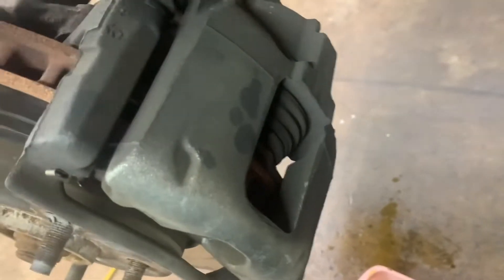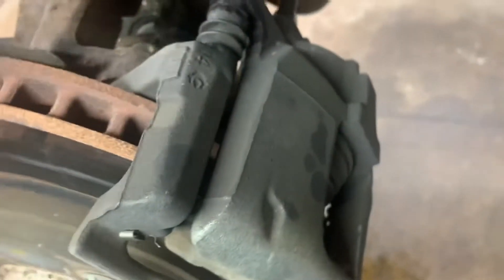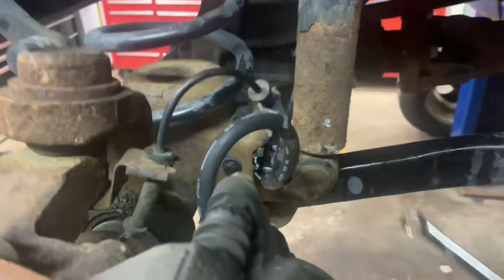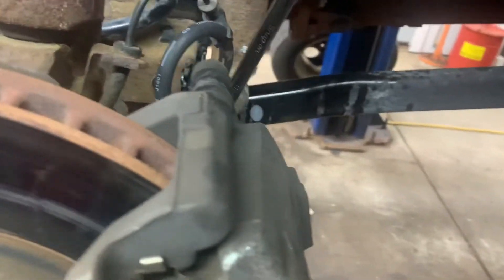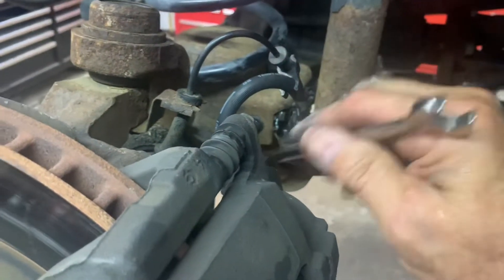I pushed the pedal to the floor and it's siphoning out — let it go a little bit, then tighten it up. Go inside the car and hit the brake pedal. You can also tap the caliper — that creates vibration and works the little air bubbles out from around the piston and seal. Then open it up and check for air bubbles. Push the pedal to the floor again to bring the piston out, then bleed it again and snug it up.